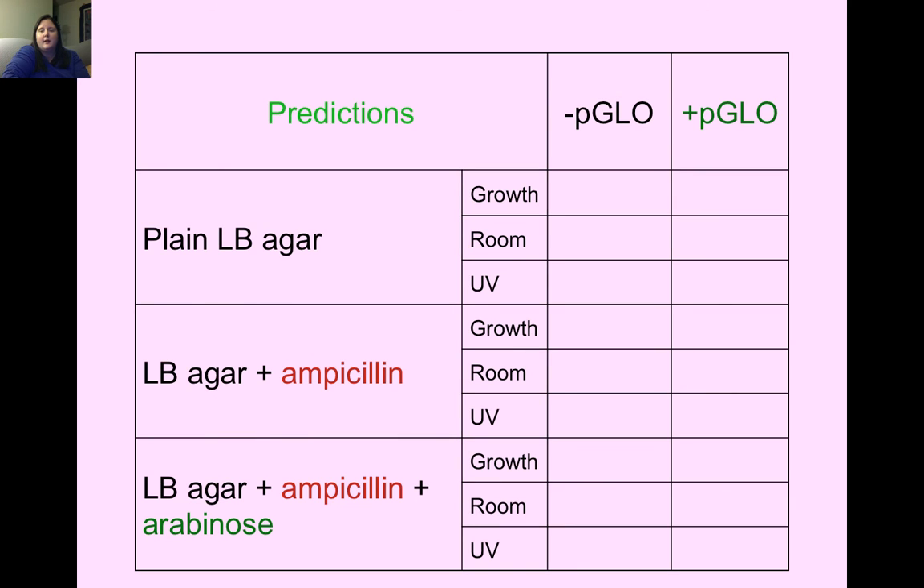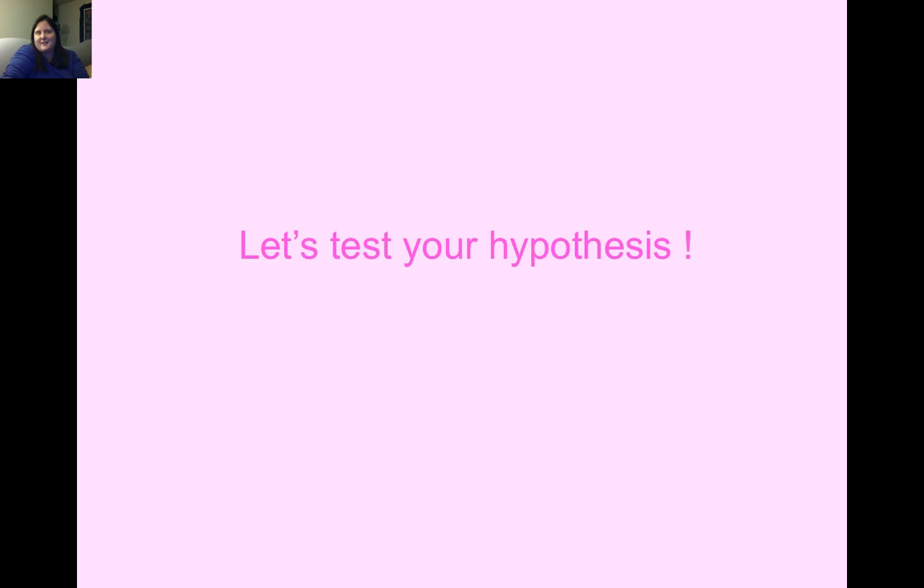Now turn to this page in your lab handout and make predictions of what you think is going to happen. For plain LB agar with negative PGLO — bacteria and water — will we have growth? What color will the bacteria be in room light: white or green? What color under UV light? Do the same for PGLO positive, and for the other two plate types: LB agar with ampicillin, and LB agar with ampicillin and arabinose. Answer options are none, lots, or a little bit for growth, and white or green for color. Fill out your predictions in your lab report, and then we'll test your hypothesis by doing the lab.